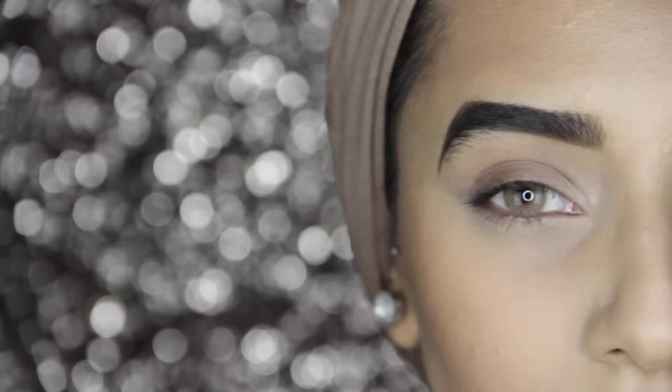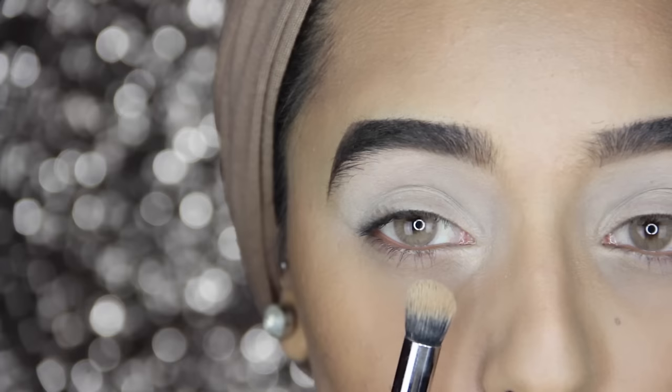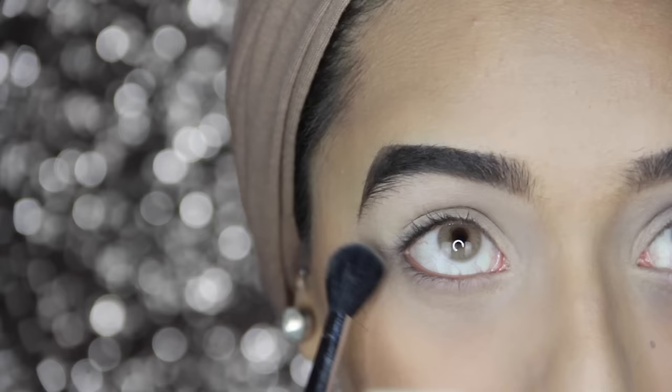Starting off the eyes with Urban Decay's Primer Potion in the color Eden. I'm using my Zoeva concealer buffer brush to apply this all over the lid, making sure to bring the primer right into the inner corner and under my lower lash line as well. I'm gonna set my primer with a color from the Meet Matte Nude palette — just to set the primer so it's really easy to blend the eyeshadows once they're on.